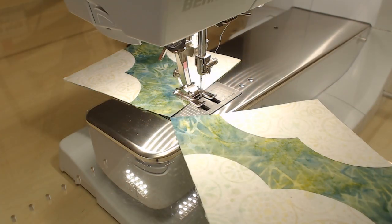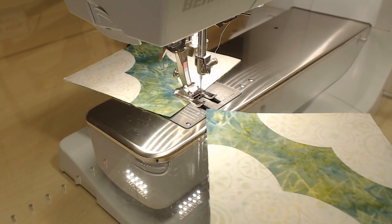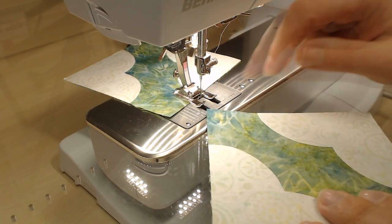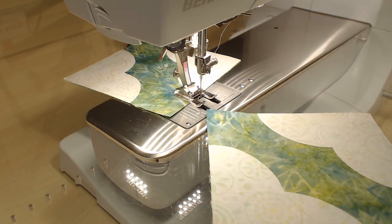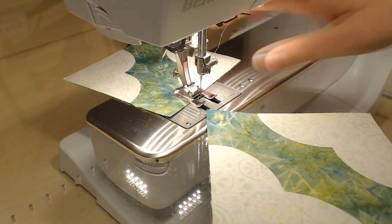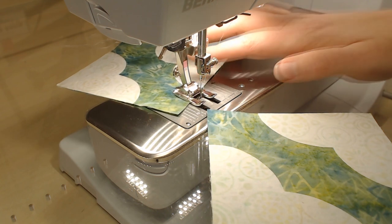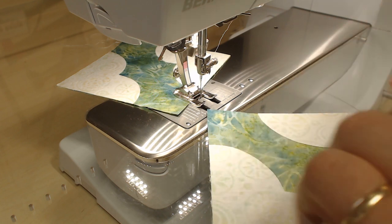Now we're at the sewing machine. I'm using a Bernina 740 and I've already set up my foot. I've put it on a blanket stitch, taken the needle all the way over to about a five, with the blanket stitch set at 2.0 — both 2.0 stitch length and 2.0 width. I've already put one appliqué unit underneath, and now I'm going to show you how to get started with another piece for chain piecing.